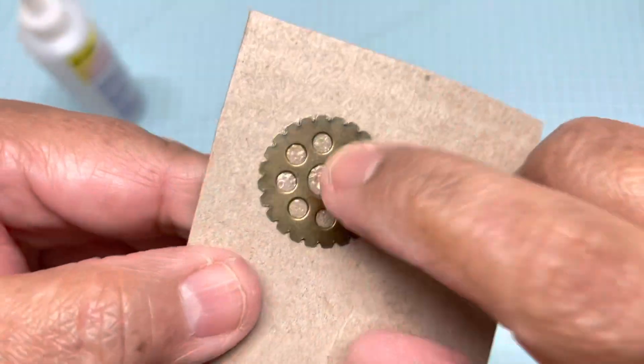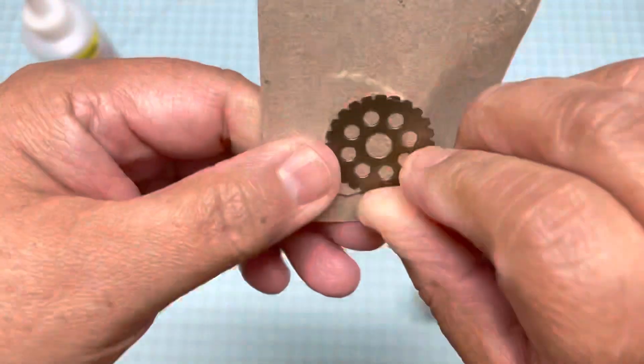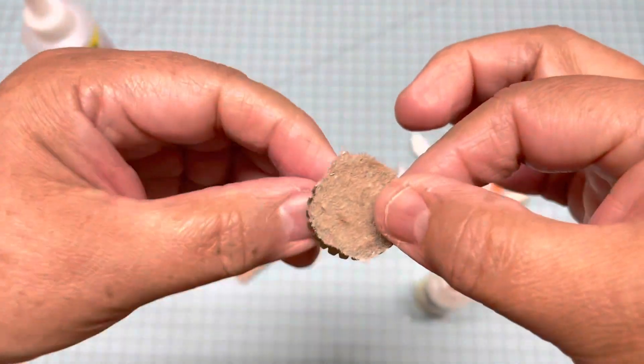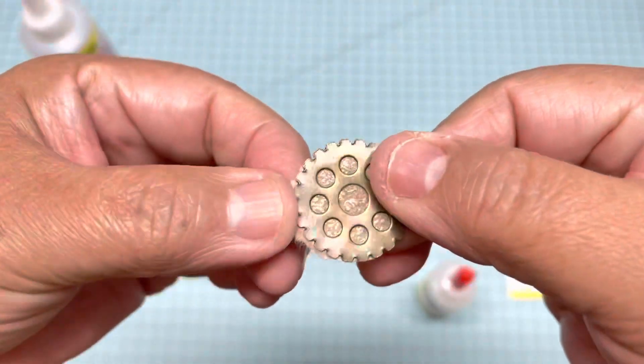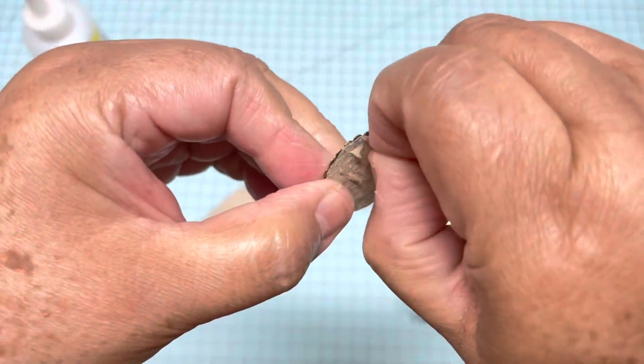Now let's see this metal embellishment. Wow, it glues super well — very strong.